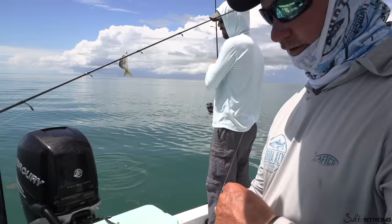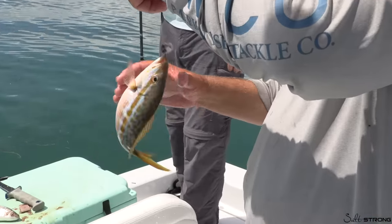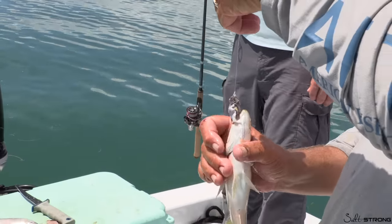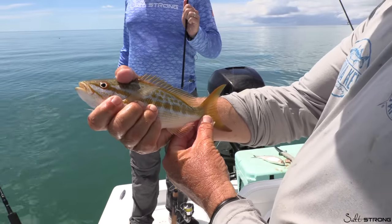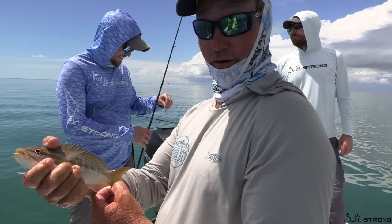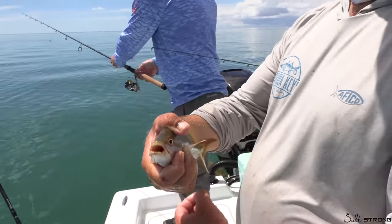Yellowtail snapper out here in the Gulf — that's a treat! Yellowtail snapper is very popular in all the restaurants down here, usually caught on the reef offshore up and down South Florida. They're heavily commercially fished, but an amazing fish that keeps stocks at the right level because they grow very fast. Very, very tasty — that's the yellowtail snapper.